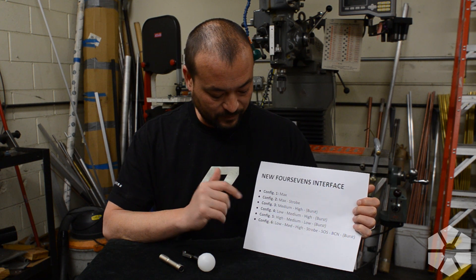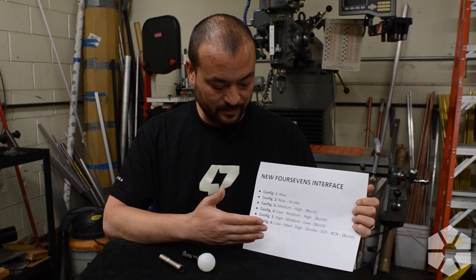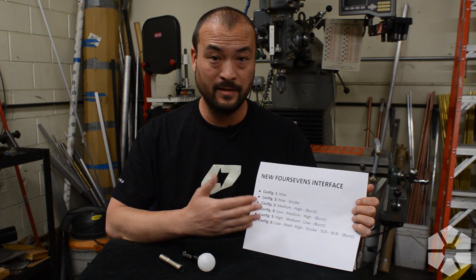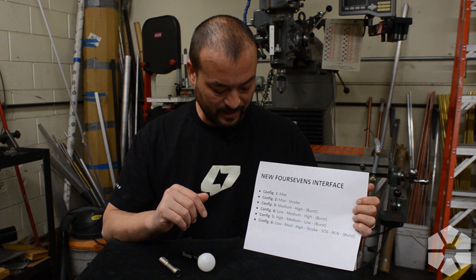The lowest setting is about one lumen. Configuration five is for folks that like the light to come on high first instead of low first, so it's basically just reverse order — high, medium, low — and then maximum, which is burst mode. We'll talk about what that means in a minute.